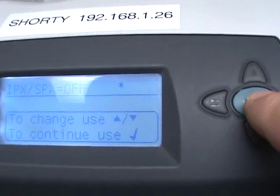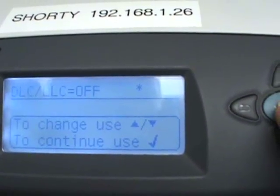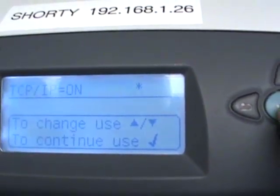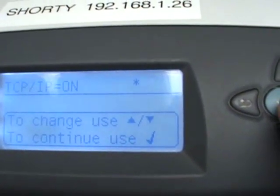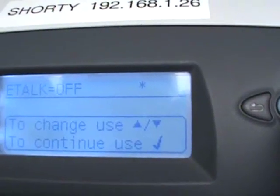IPX/SPX isn't used by most folks anymore, so go ahead and leave it on off. DLC, we want to leave it on off for most applications. TCP/IP is on — this is the primary configuration for everything, so leave it on. If it's off, switch it to on. E-Talk is an Apple protocol; if you're not using Apple devices, leave it off.